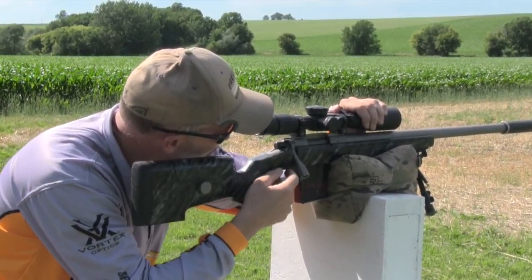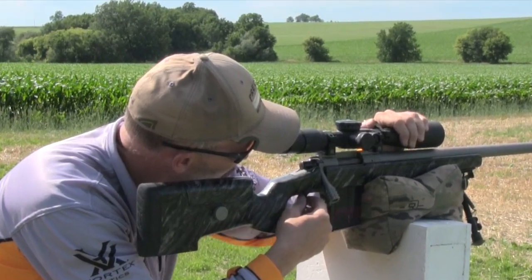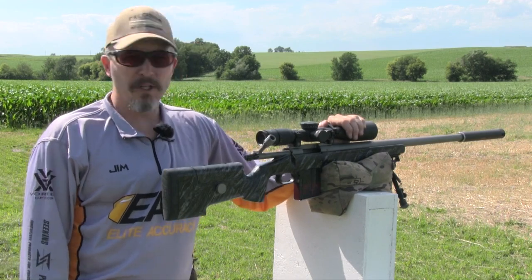Reposition the gun on target — we're there — good trigger squeeze. That's it. That's basically the free recoil.